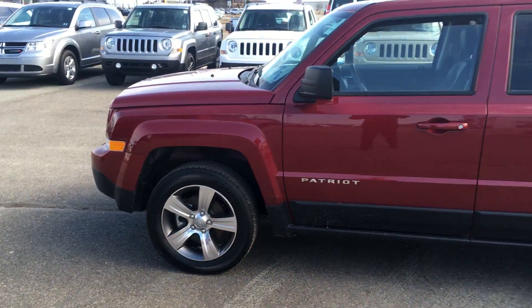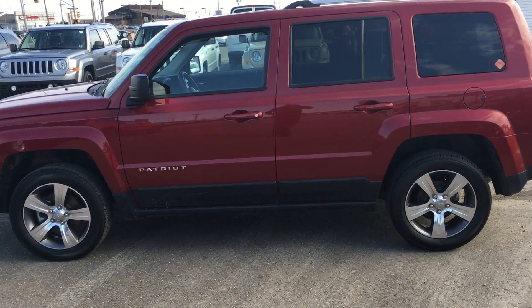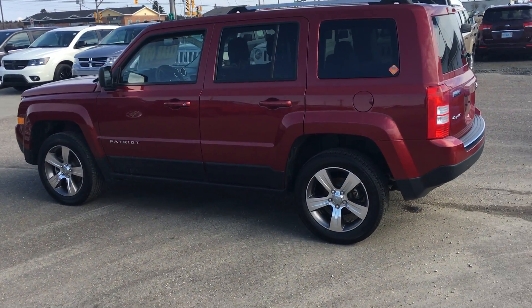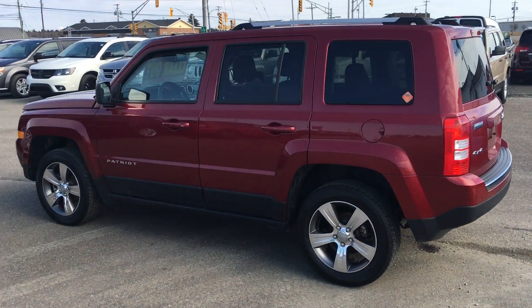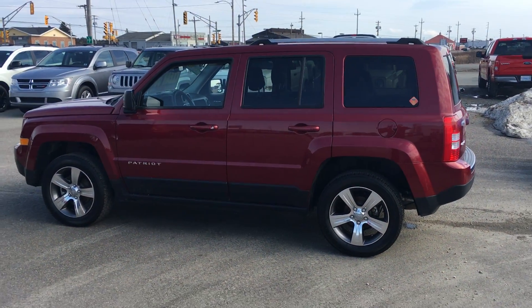If this Jeep interests you at all, give me a call. If not, our programs do change — hopefully we get some better rebates on our Cherokees and we can go from there. I will be in touch, my friend. Have a great day.